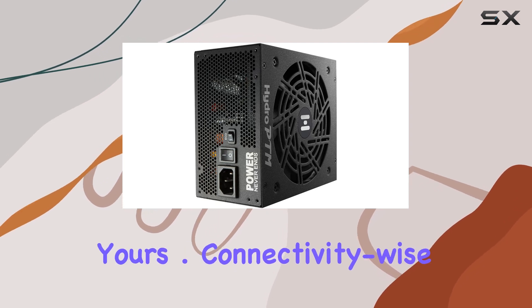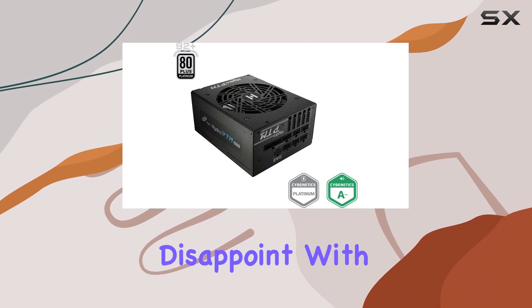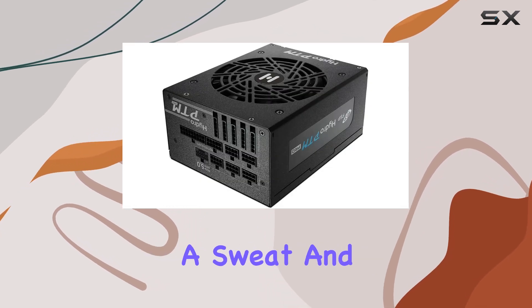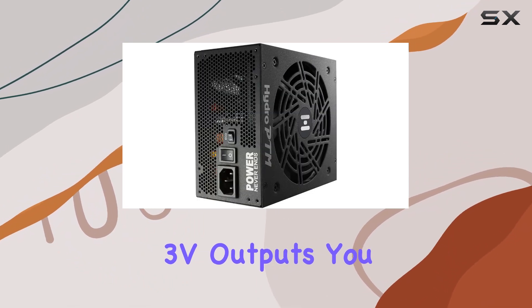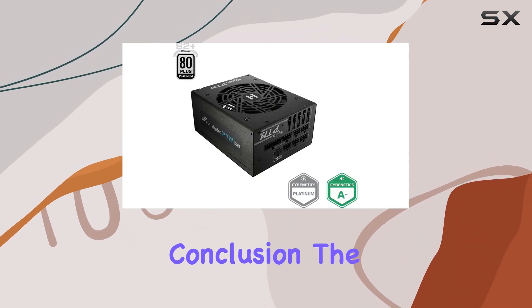Connectivity-wise, the Hydro PTM Pro doesn't disappoint. With ATX and PCI connectors aplenty, this unit is ready to power even the most demanding setups without breaking a sweat. And thanks to its DC-to-DC module design for +5V and +3.3V outputs, you can rest easy knowing your components are receiving clean, stable power across the board.